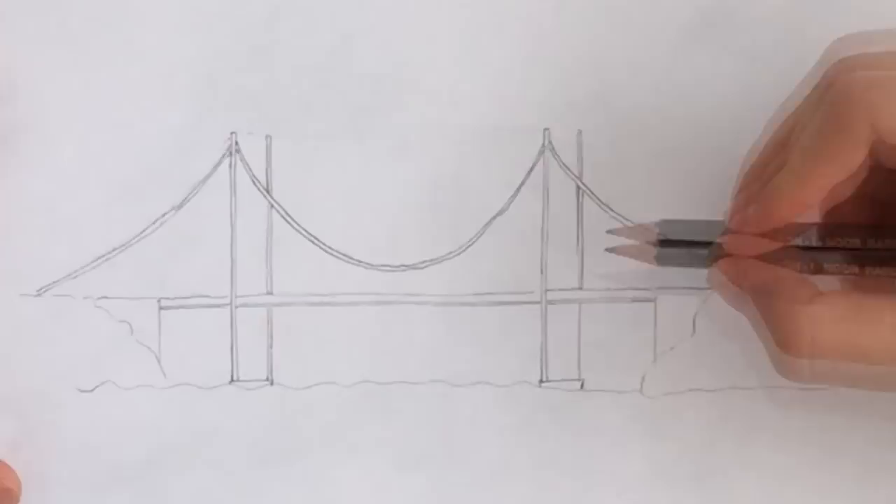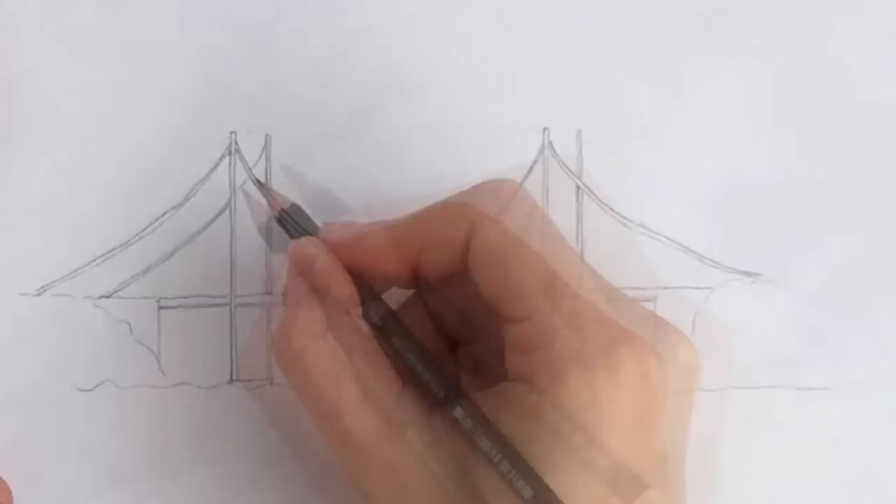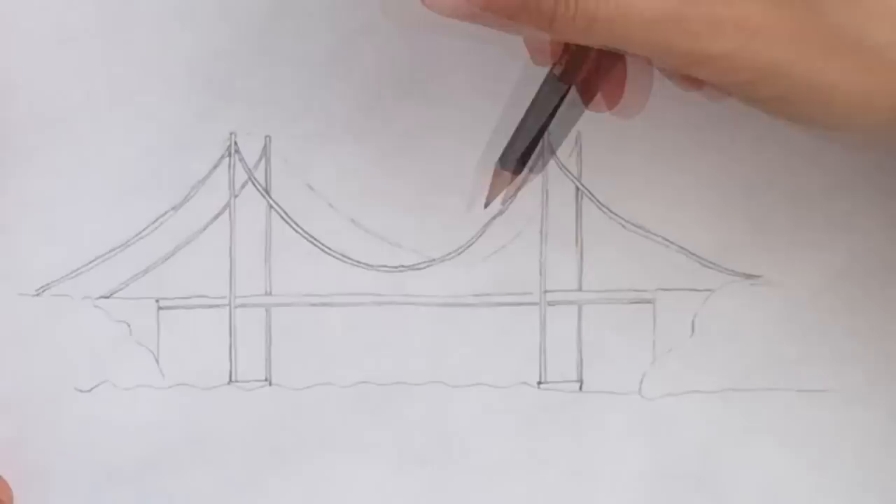And now we can also draw the cables that are linking those columns to the ground — the left one, and the middle section one. Again, making sure not to go over the previous cable and posts. For the middle sections, it is a little tricky because it's crossing the front cable, so try to copy my lines.